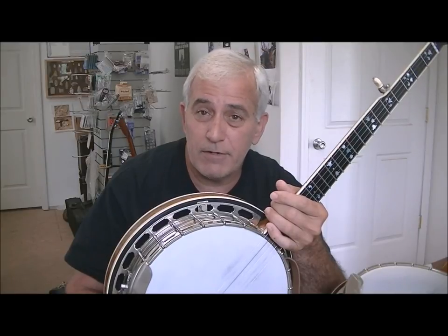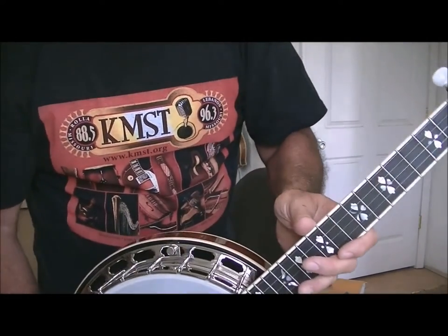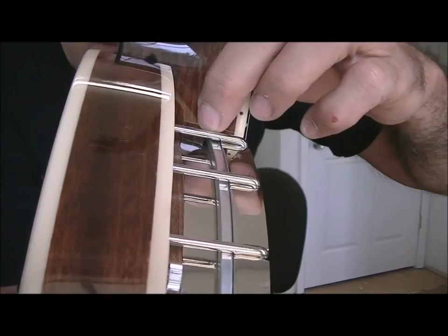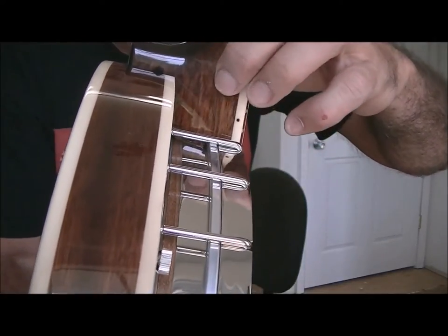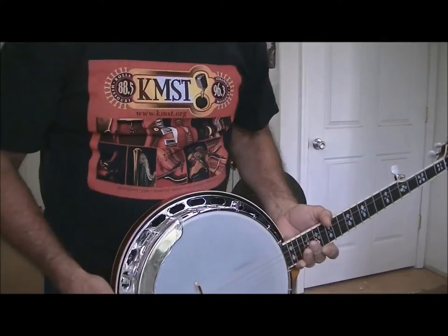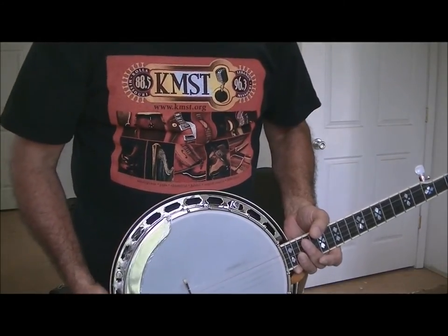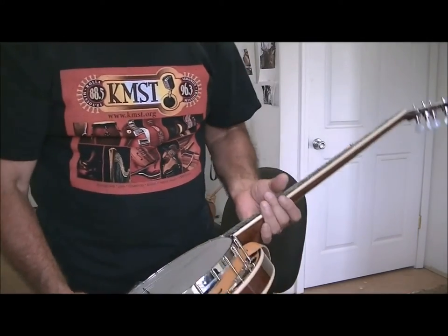I'll show you that there is almost no gap between the neck and the rim on this one. This is a Recording King — his knock-around banjo, if you will. You can see that little gap is pretty small, only about between a sixteenth and an eighth of an inch. The other one I measured out at 375 thousandths, which is three-eighths of an inch. So I'm going to do my best to make this one match that one exactly, which requires a lot of disassembly.